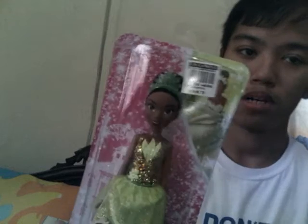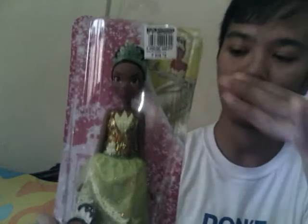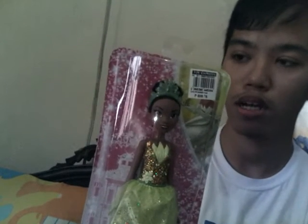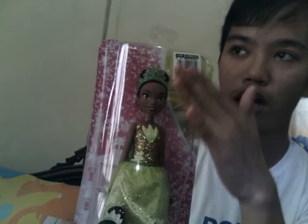Welcome back to my channel. I actually bought this doll - as much as possible I wanted to buy Tiana in a full fabric dress, but they told me they don't have it anymore. I need the Tiana that's wearing a fabric dress. But actually I quite like this one. I'm gonna open it right now and I have my scissors here. This is my advance birthday gift to myself, so I'm gonna cut it open.